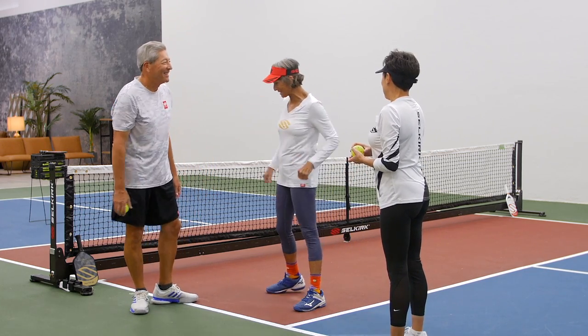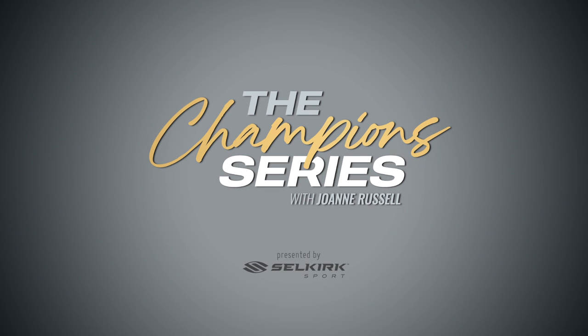I think we have got it. So now let's move on to something else. Toss. Toss. Toss.